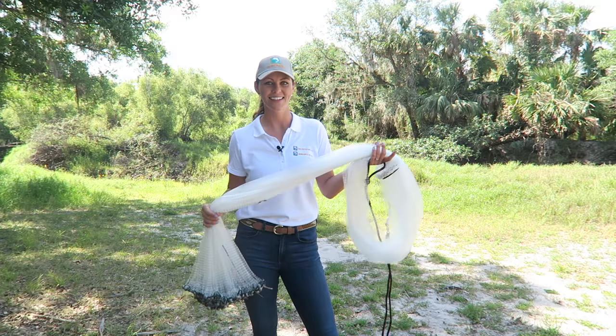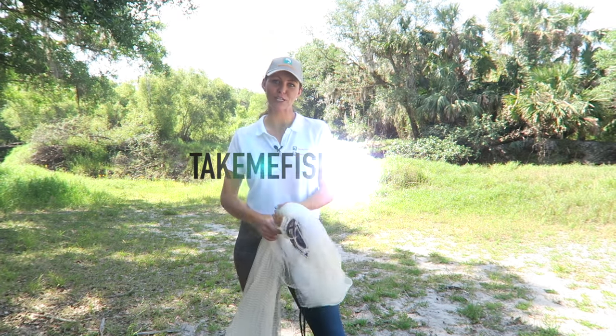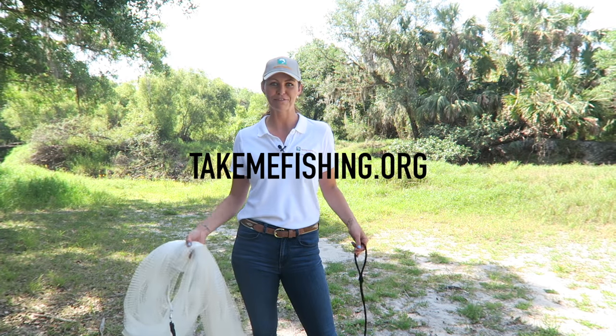And now you know how to throw a cast net. I hope you enjoyed this video. Please make sure to visit TakeMeFishing.org for all things boating and fishing.